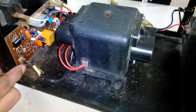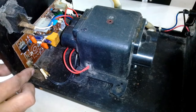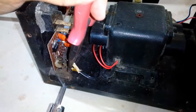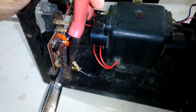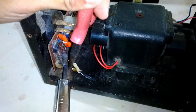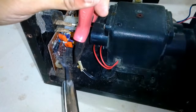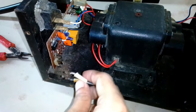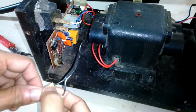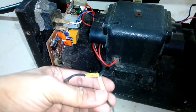The soldering is not in good shape, so I'm going to resolder these wires. I'm going to strip both the wires, apply a little bit of solder, and then reconnect it.